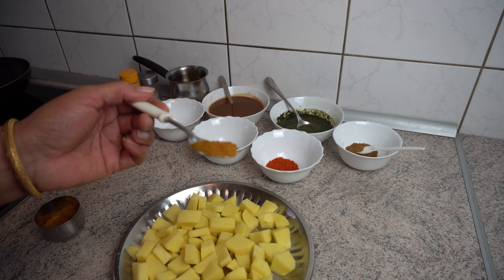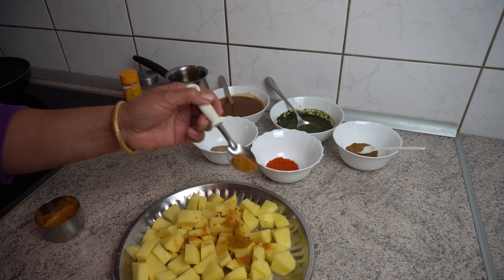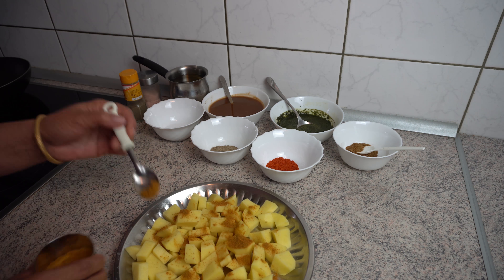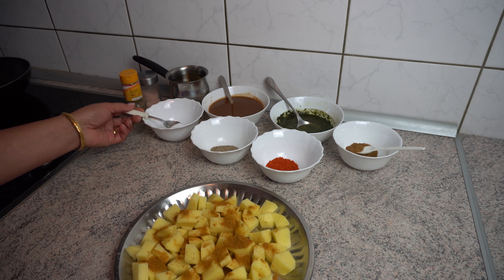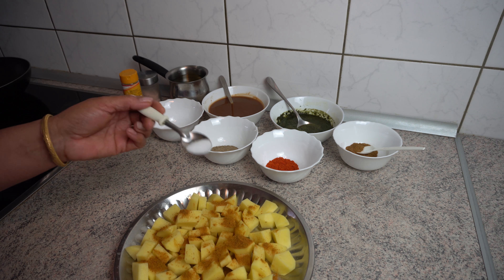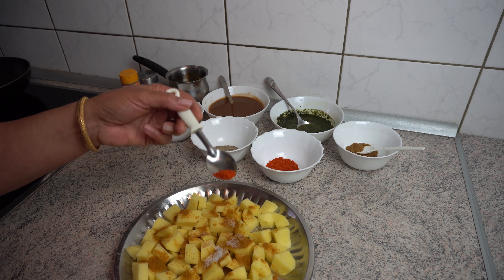Add some salt and oil. Put a bit more thin. The oil is slightly more tasty. Then add a little bit of salt.